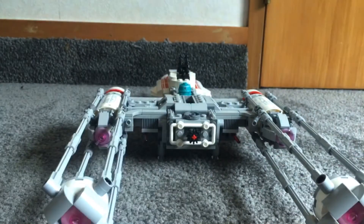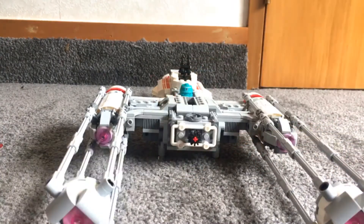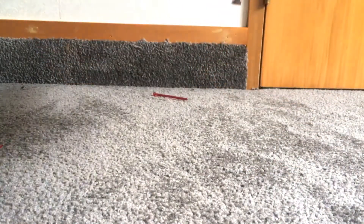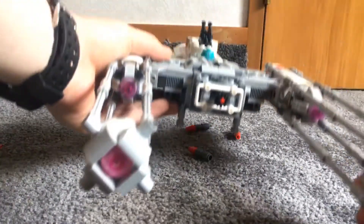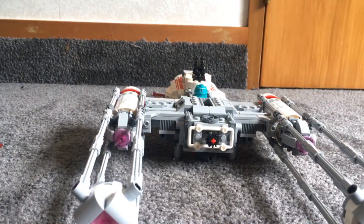So I'll just show you guys the spring-loaded shooters first — you just push down and it fires out. And the bombing feature is accessed by rotating the gear. I'll just do it off camera and you can watch them come out. They included three, but to get them all to fit on, I have to remove a piece so that they will fit without falling out.